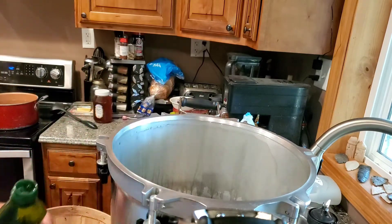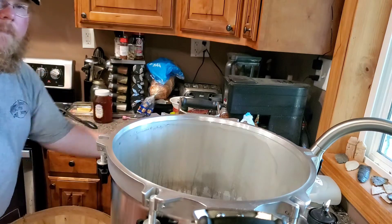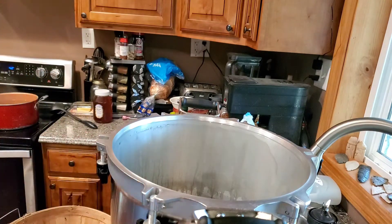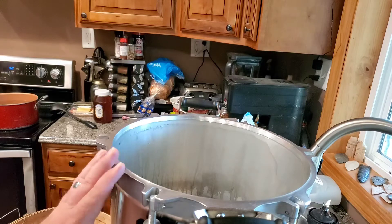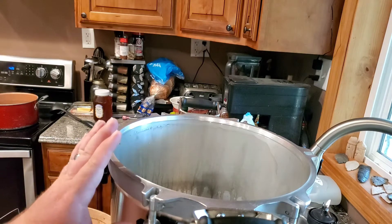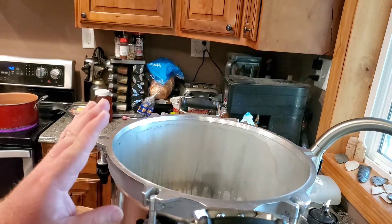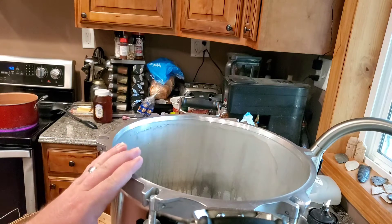Now I'm going to take this canner outside and get it on the heat to warm up, because you do not want to put a cold jar into a hot water bath — you'll end up cracking your jar.